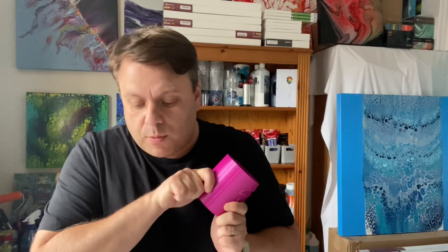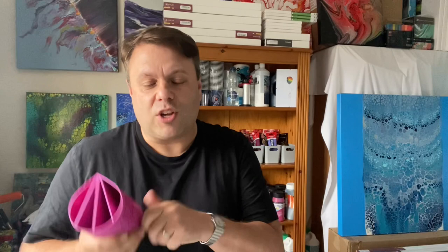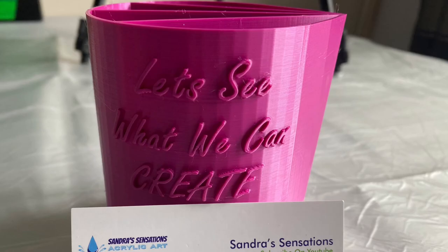I'm going to be using the split cup in a lot of creations coming up. I'm also excited that I'm going to be working with Sandra and some fellow artists in a collaboration coming up later in the year, so watch out for that — more details to follow.